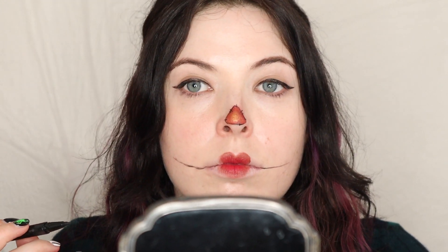I'm going to use our trusty eyeliner — and this is the tricky part. We're going to draw lines extending up like this. Yeah, that works. Then the same thing — I'm going to do stitches.